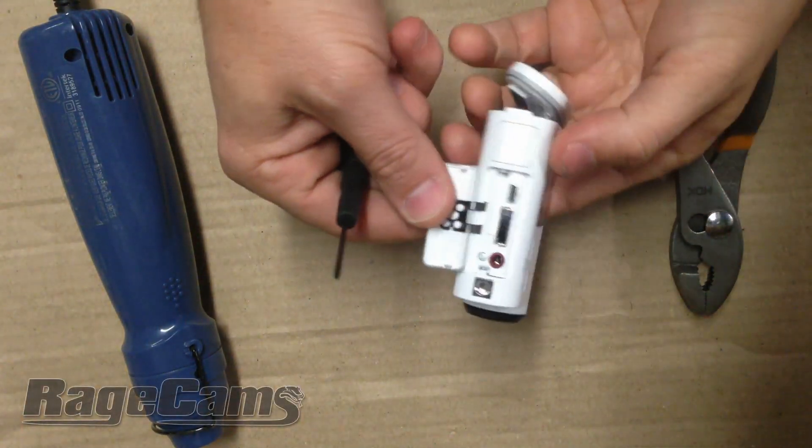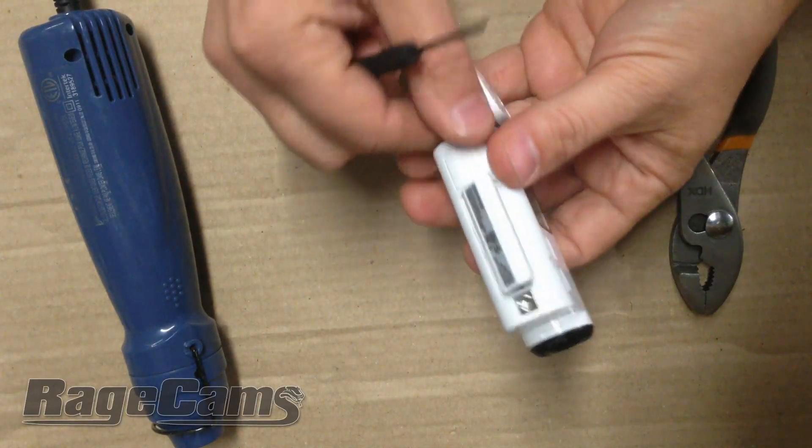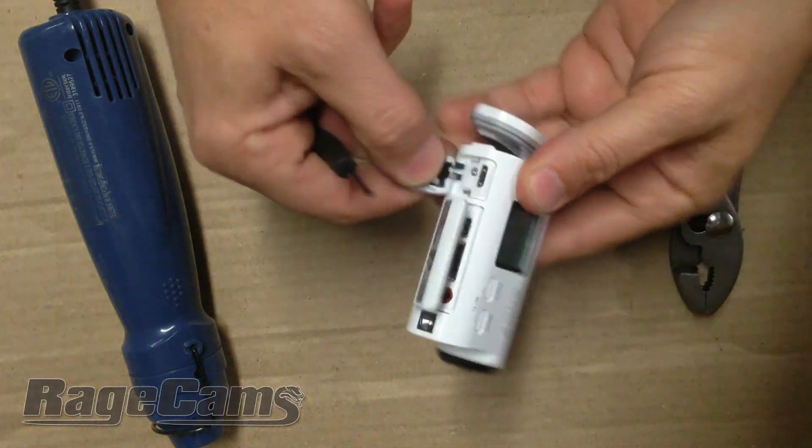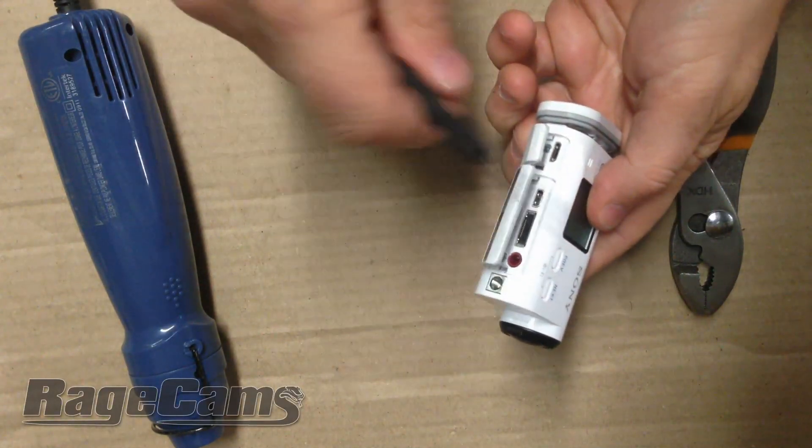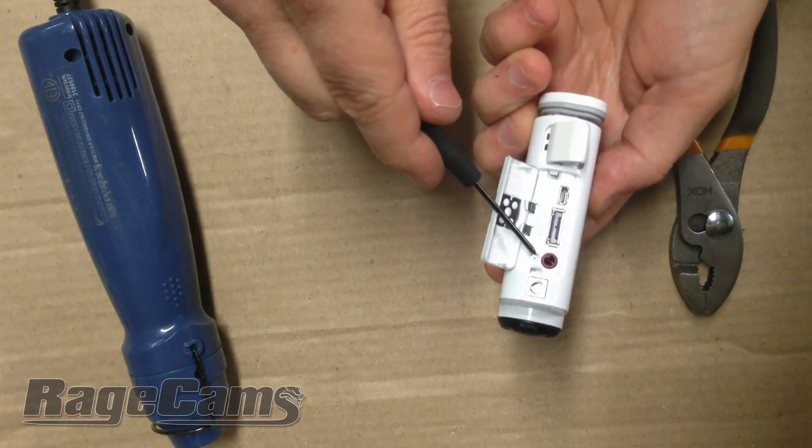Here we have the HDR AS100V and we're going to show you how to change the lens on it. This camera will fit many Ragecam lenses that we offer.